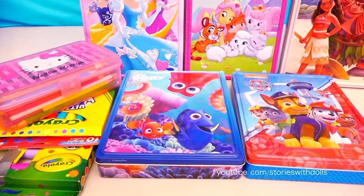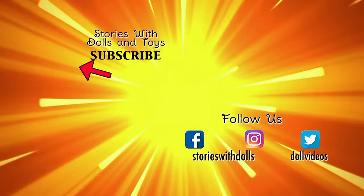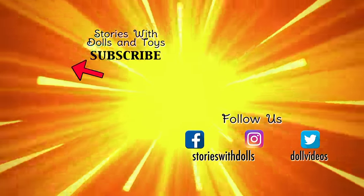Friends, if you haven't subscribed to my channel yet, you should so you can get a notification every time I upload a new video and you can watch it right away!